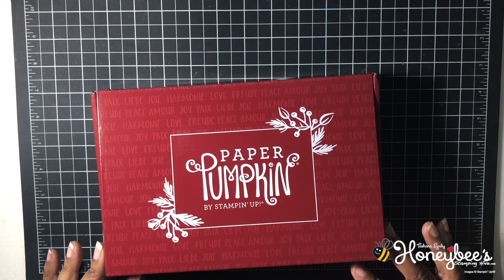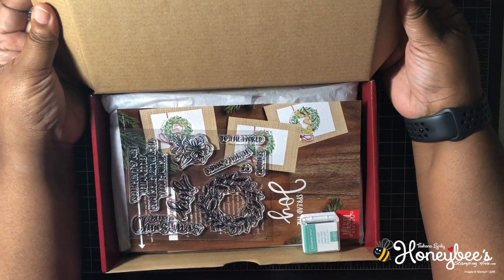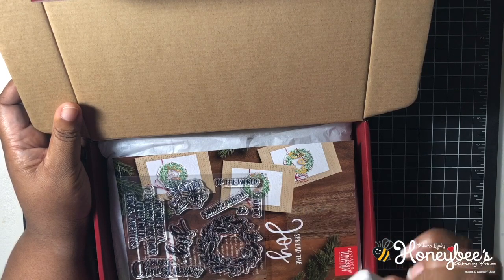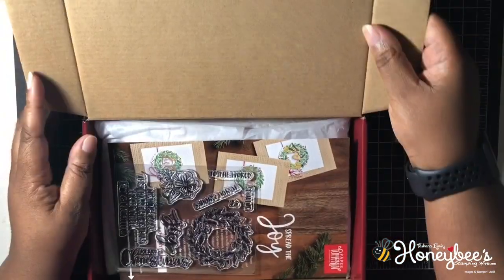I love this color of the box — it's like cherry cobbler or merlot. Let's get inside and find out. The ink spot is just jade, that's one of the new ink colors. I was not expecting that; I thought it was going to be the color of the box.